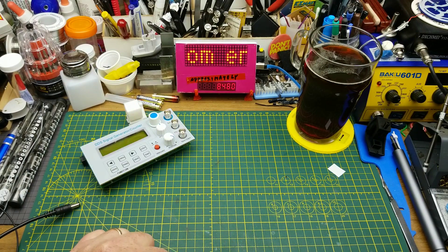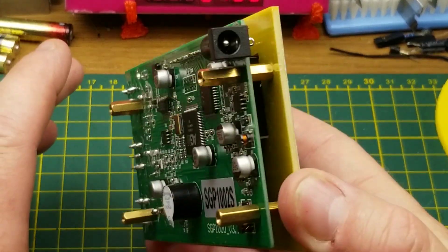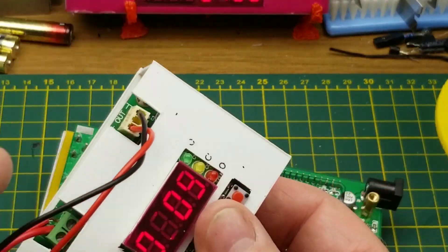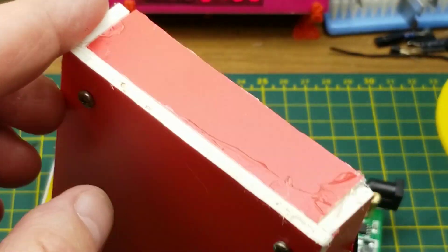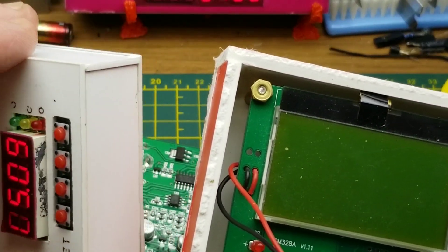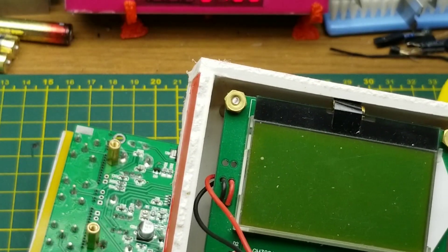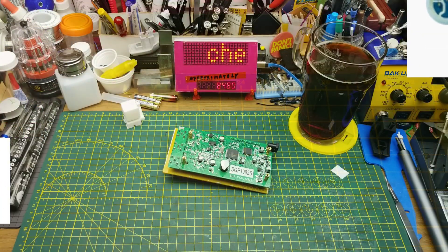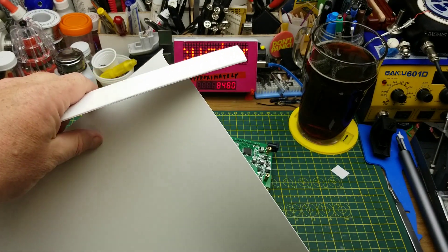I'm going to fix that tonight. I asked in the other video whether people thought it was a better idea to print it or to make more of a homemade old-school case, kind of like I did for my power supply or my component tester - this one's even uglier, but those are things anybody can throw together. You don't need too many special tools and you obviously don't need a 3D printer, so by popular demand that is what I'm going to do.